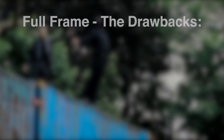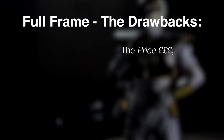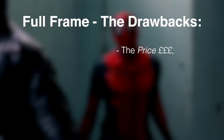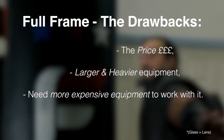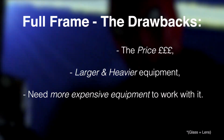Moving on to the drawbacks of having a larger sensor, the main thing is the price. If you've got a larger sensor it usually means it's in a more expensive camera, but that is what comes with the better performance. This also means it will usually be a larger and heavier piece of equipment, and that you're going to need more expensive glass to put on the end of that camera. So all in all, although you get a better picture, it's going to cost you a lot more to use.